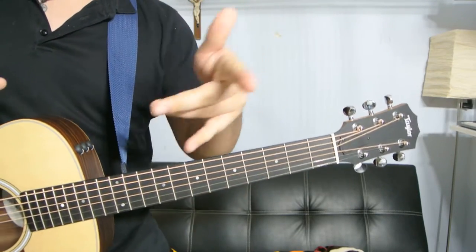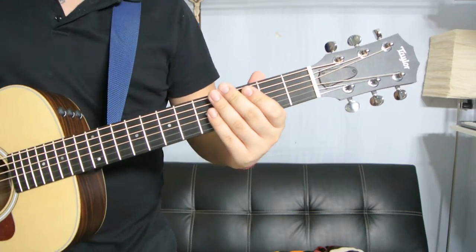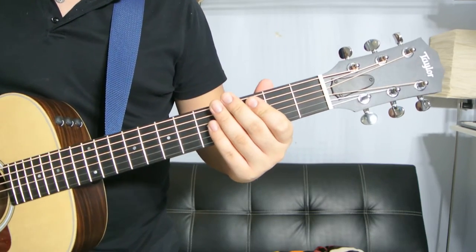Hey, what's up guys? It's Danny Milan. Thank you for clicking on this video. Today I'm going to show you how to play a B5 power chord. Let's get it started. I'm going to show you four different ways to play this.